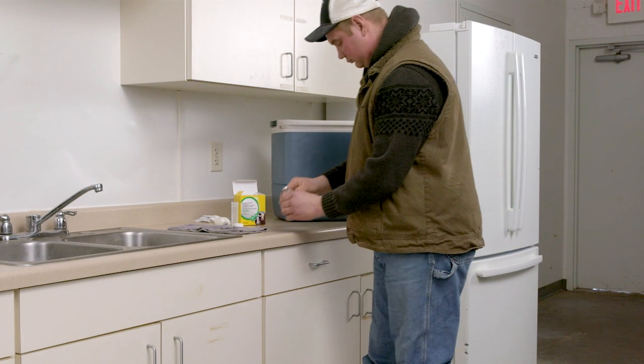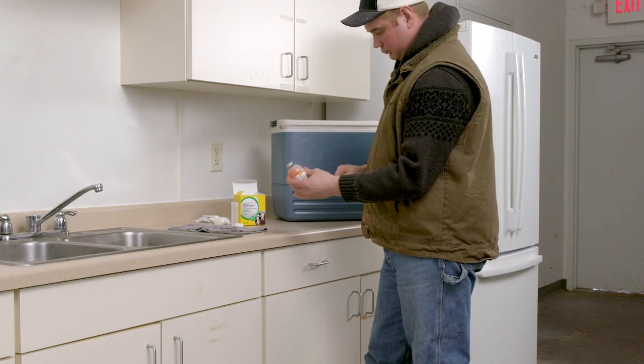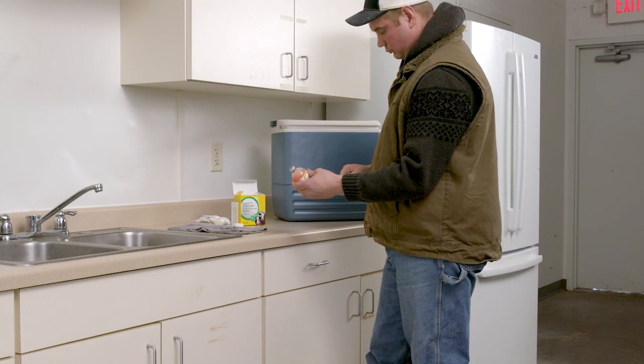Mix the contents by gently rocking the bottle back and forth or rolling it. Avoid aggressively shaking the bottle, which can damage vaccine components.